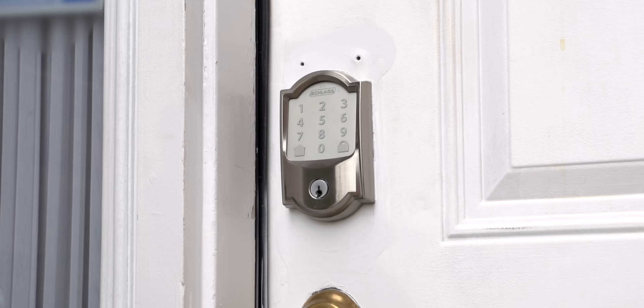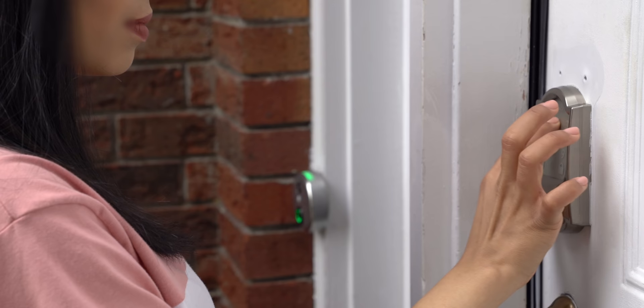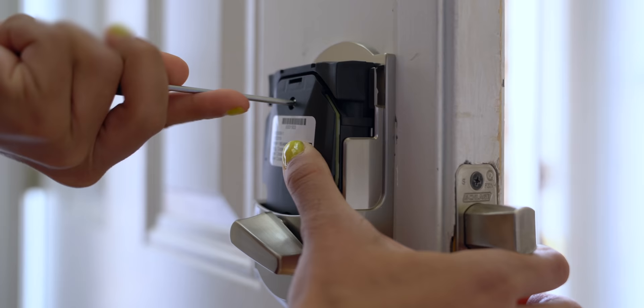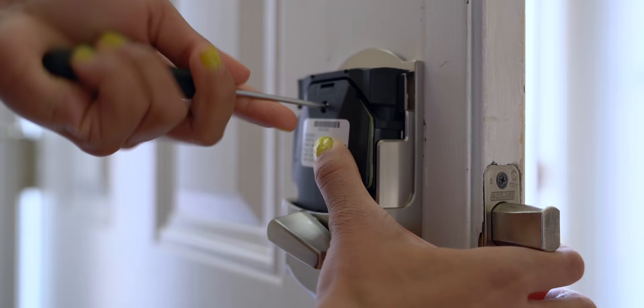Starting things off outside today with my brand new Schlage Encode lock. The beauty of these locks is keyless entry — you just put in a pin code and the door opens. The previous lock I had was also keyless, but all the fun with this one comes when you connect it to the Key by Amazon app. Installation was pretty easy, about 20 minutes, it fit perfectly in the door, and after that I connected it to Wi-Fi and the app.